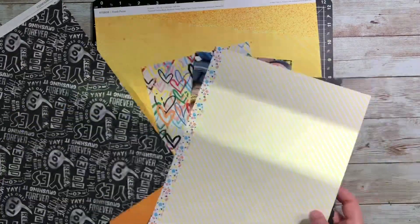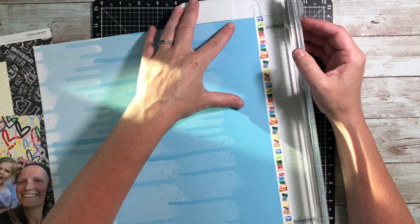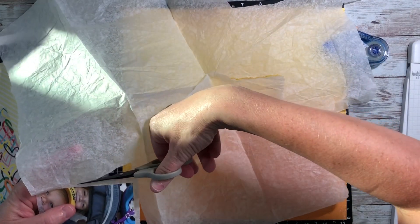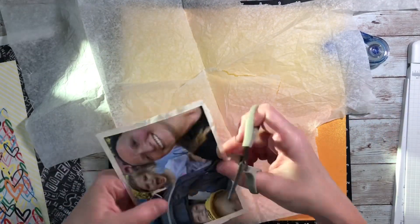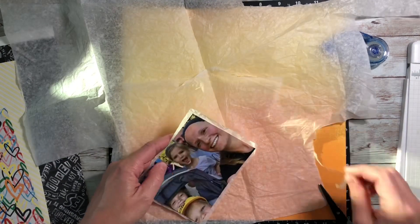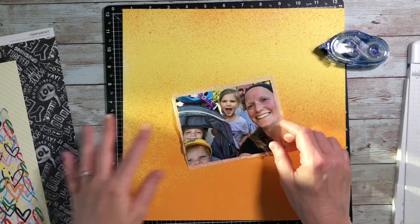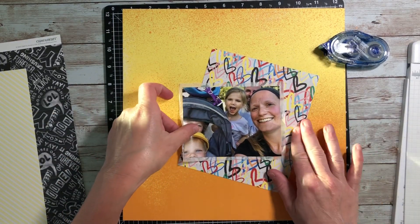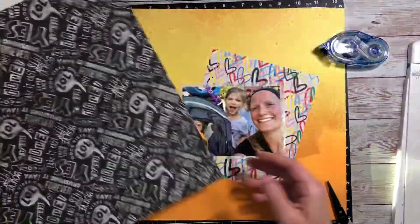I've pulled close to my heart's Fresh Paint paper collection as well as some mix-in papers. I'm looking at the picture and my son is wearing a yellow hat, and that's kind of where I started. I want to use this one page as my base because it's got that fun yellow and orange on it. Since it's just the one photo, I'm going to mat it a couple of times to really make it stand out. I started by putting it on some tissue paper, and then I've got this scrap piece with all these fun colored hearts on it — I'm just going to stick it behind.